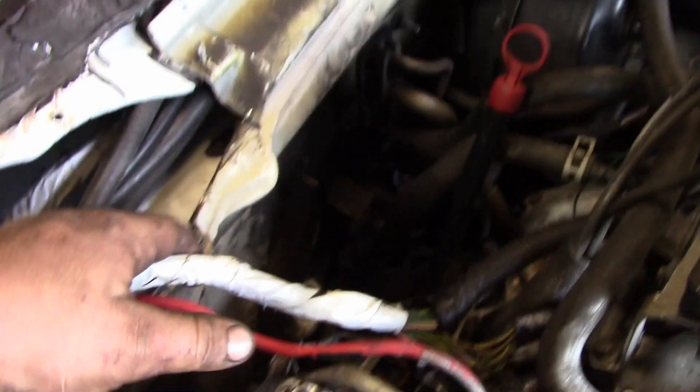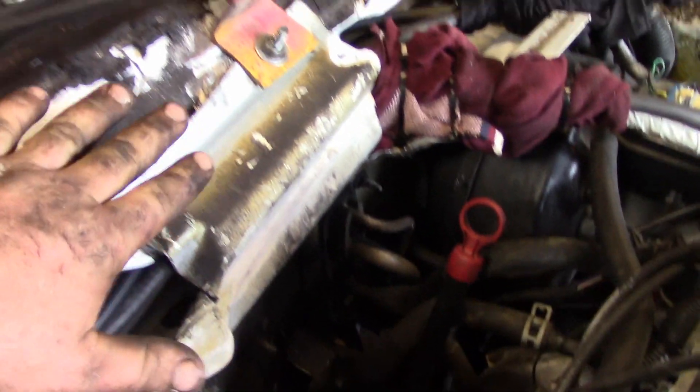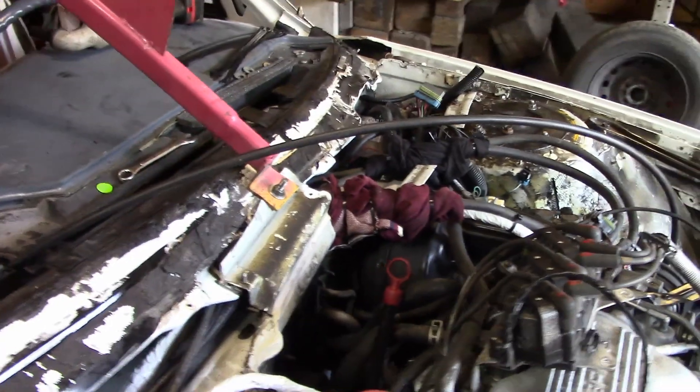I was told that the drip tray - the rain tray, whatever you guys want to call it - has to be moved back. I basically just cut it up, hammered it, bolted it with the window bar, and then it keeps all my wiring and fuel lines away from the header so there's no way they can touch. I used the bolt to put on Cassandra's roof sign because she will be running this car.